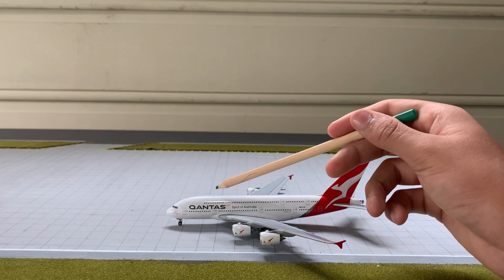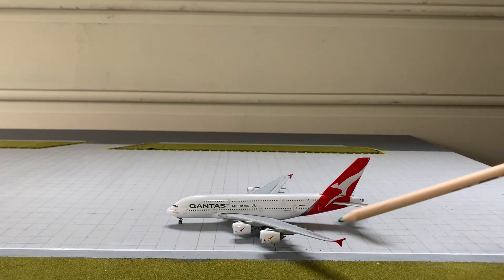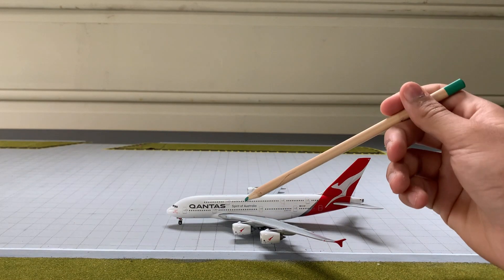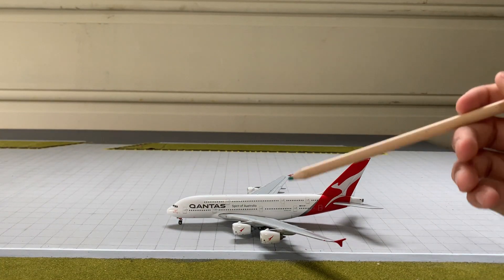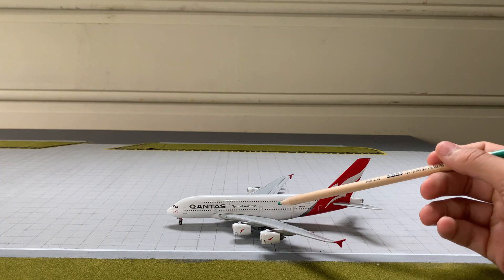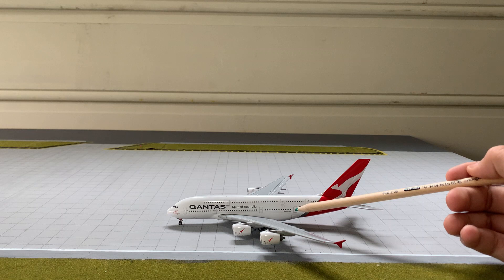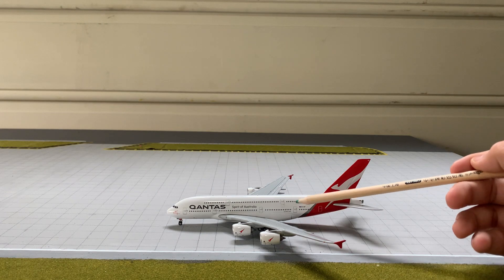There's an antenna here, which is pretty cool, then the L2 door and the wing. Two of the four Trent 900 engines have the Qantas kangaroo on them, along with the Rolls-Royce emblem. Then there's the red winglet. Back on the fuselage we've got the L3 or L4 door, another antenna, a fifth and sixth door, more windows, and the Airbus A380 logo.